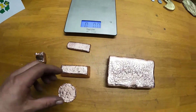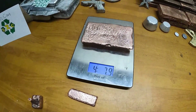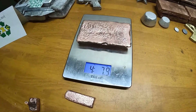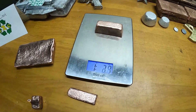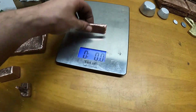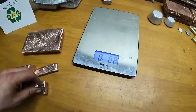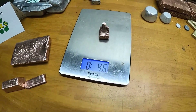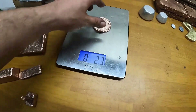Let's go ahead and see how much everything weighs. The bar itself — pretty much 4.5 pounds. This bar here — 1 pound 2.6 ounces. This little tiny one — 3.8 ounces. The sprue — 4.6 ounces. And then the coin — 2.3 ounces.